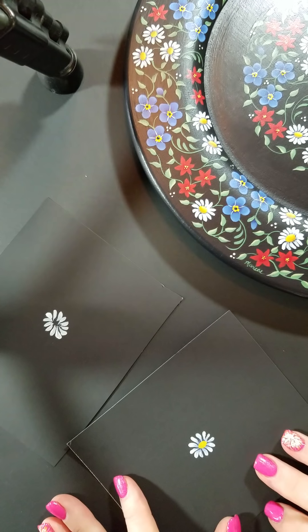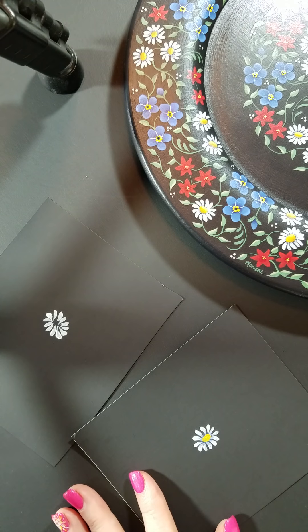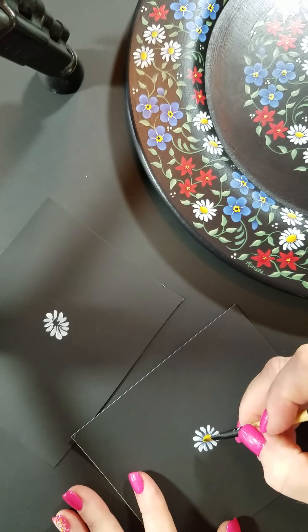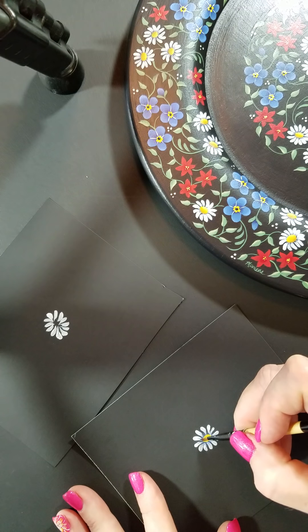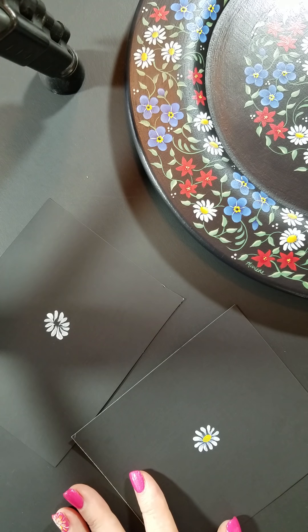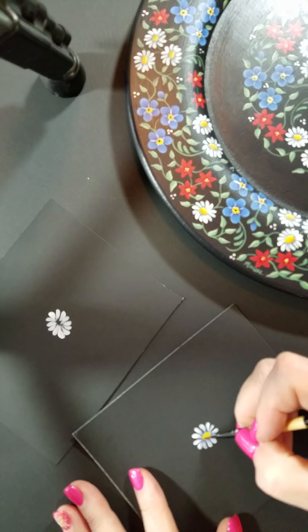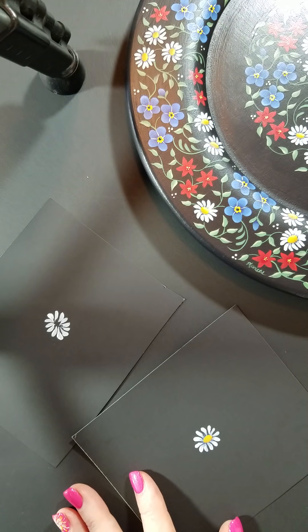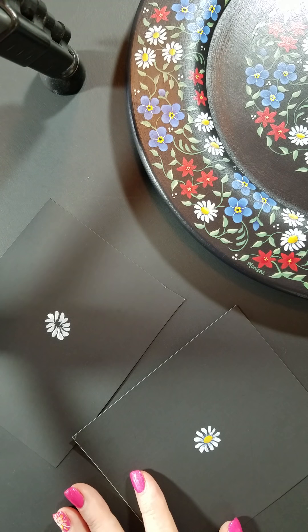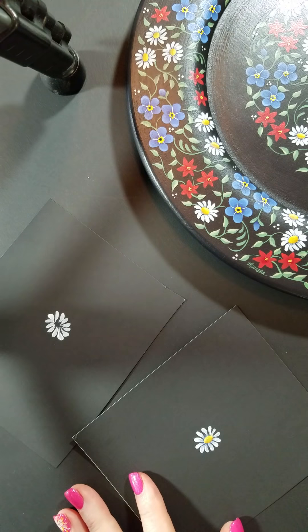When this is dry, you're going to shade. You're going to pick which side is the bottom — it doesn't really have a bottom or a top, but we're just going to pick one. You're going to do the same thing: take your number 4 shader, load it halfway with paint, and lay the loaded side down towards the bottom and just float the color. This is actually raw sienna along the bottom. And then when you highlight the top edge, you're going to do it exactly the same way using summer squash, and give a little highlight of summer squash on the top.